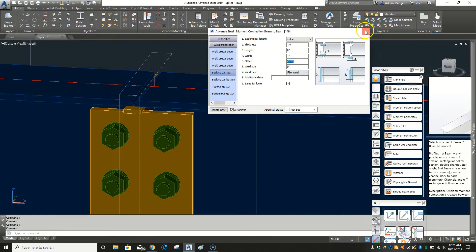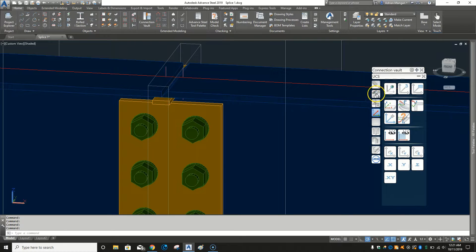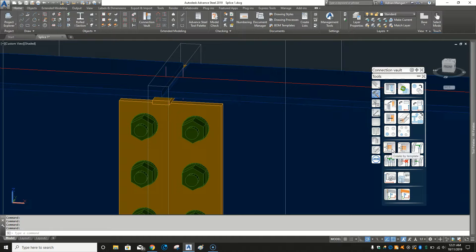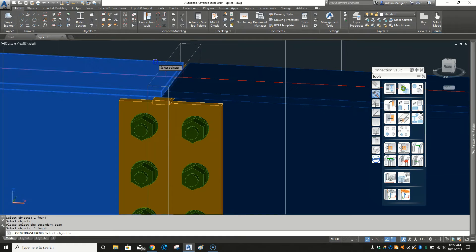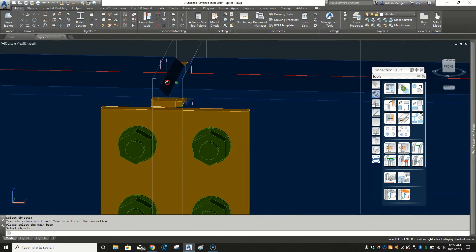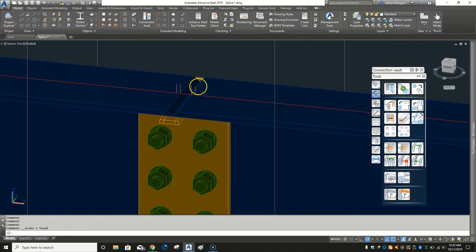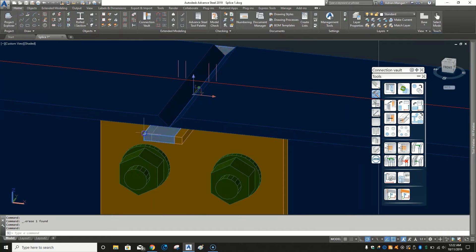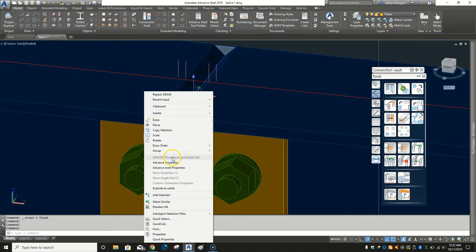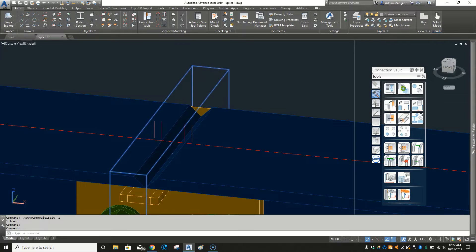We close that and copy this joint the opposite way around. Go to Tools and go to Create by Template. Select that box, pick this beam, pick this beam — and now you've created the same thing on the opposite side. We don't need the connection box anymore so we'll delete it. The connection box for the second one doesn't appear until you open the joint properties again, so open joint properties, close it, and there's your box — now delete that box too.